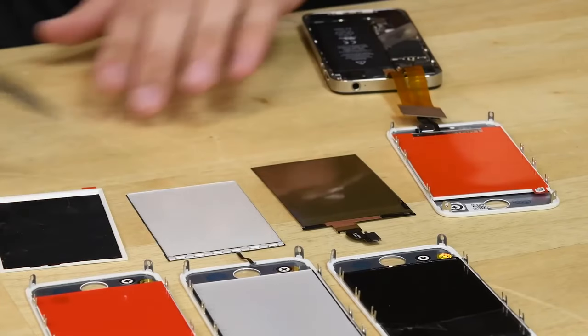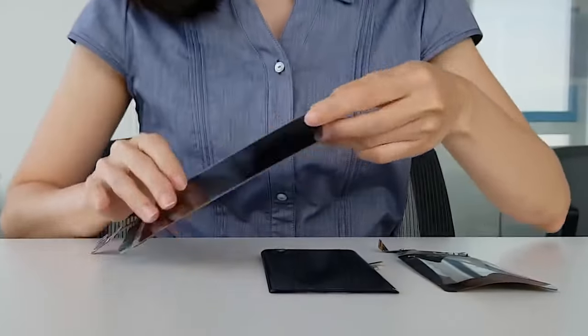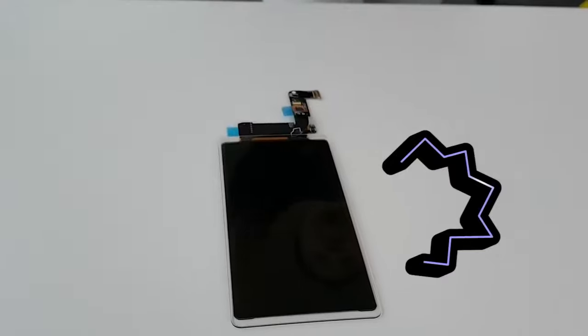Each display is connected to a controller, which in turn is connected to the motherboard and tells the display what to output to the pixels. This controller needs to be connected to the display somehow, and most manufacturers do it at the bottom. This takes up extra space.